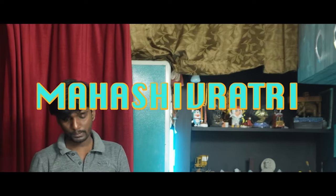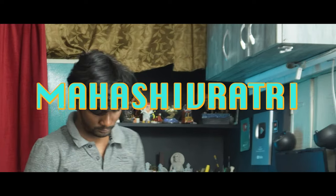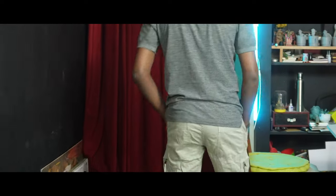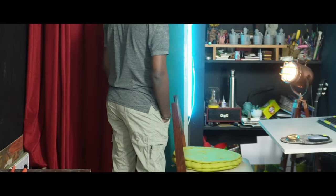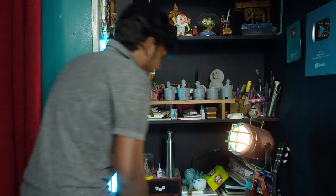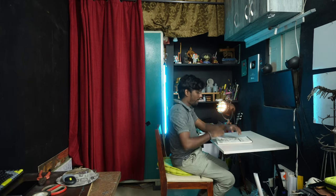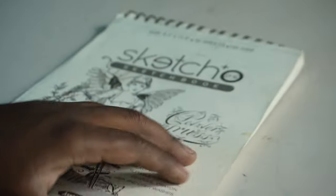Today it's Mahashivaratri. That's why I'm doing a Shivaratri painting today. I have a lot of options, but now I have an idea. In this video, we're going to do painting. We're going to do rough sketches first, and then I'm going to do painting based on that idea.